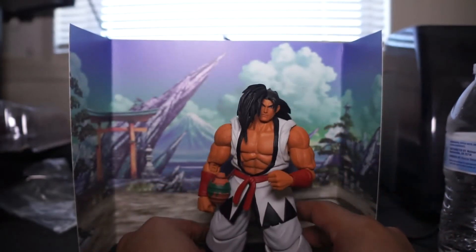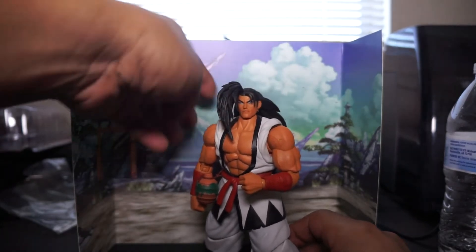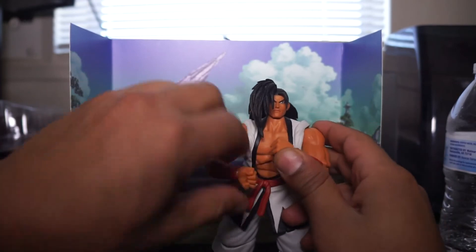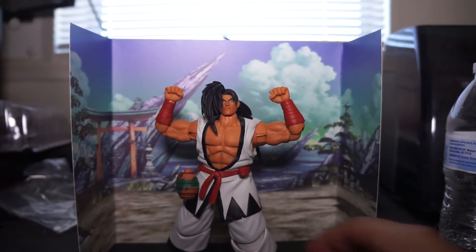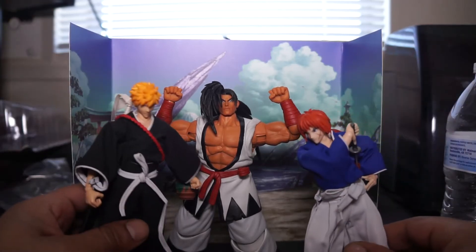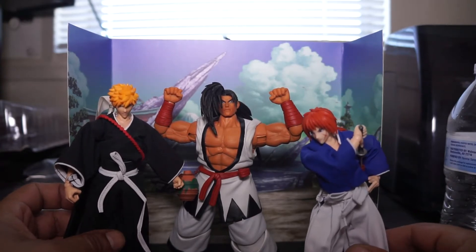Because I know how their paint application is, but I think it's a cool figure. If you're into the sword stuff, definitely get him. He goes good with some other sword characters.